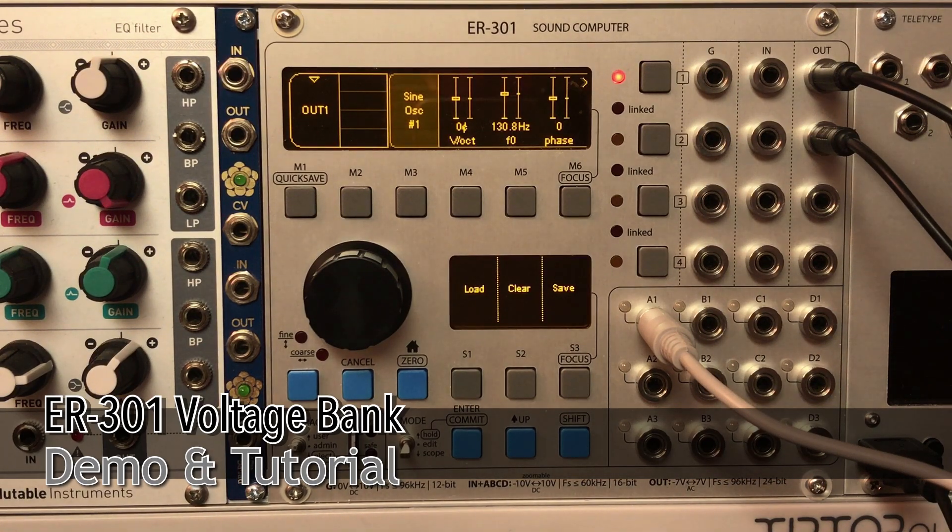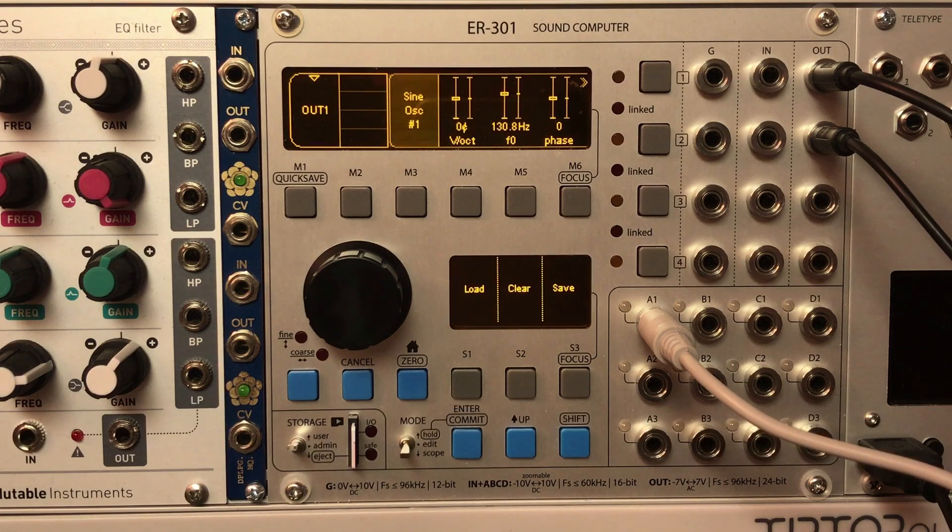Hey, how's it going? It's Joe. This is a demonstration and tutorial of the new Voltage Bank bespoke unit. You can think of it as a bank of voltages — basically an array of sample-and-holds, or a lookup table.